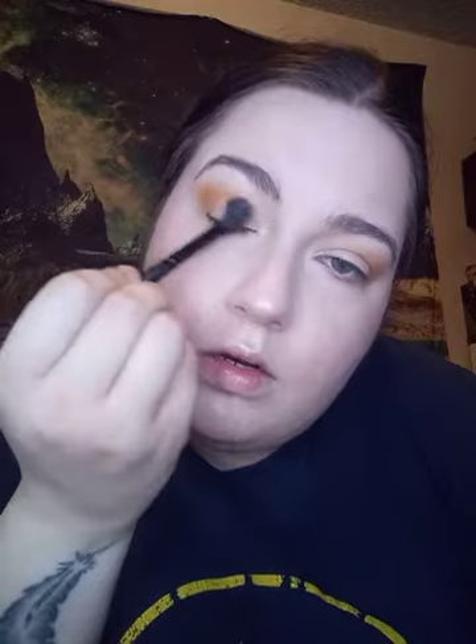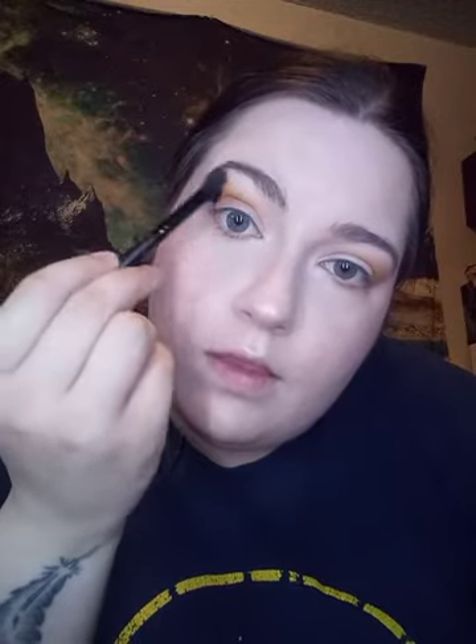Next I'm going to use the flat packer brush, then going in with the fluffy eye blender. I'm going to use the shade Agent, which is a darker orange. I'm kind of in the outer corner, going to do a little of the lower part, and then with whatever's left I'm just going to blend this out and bring it down.